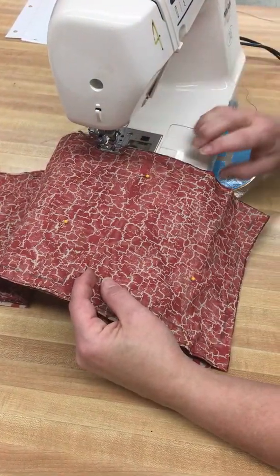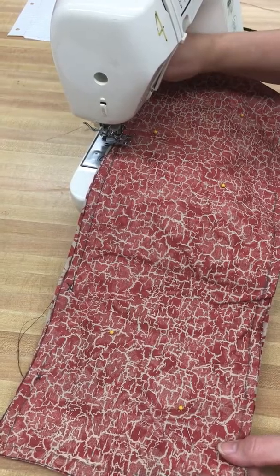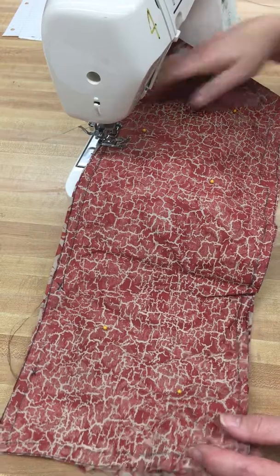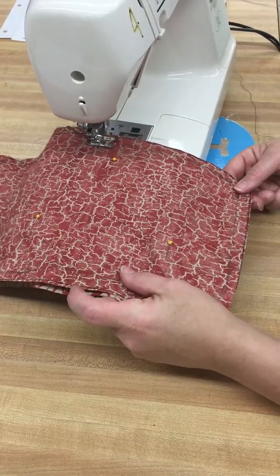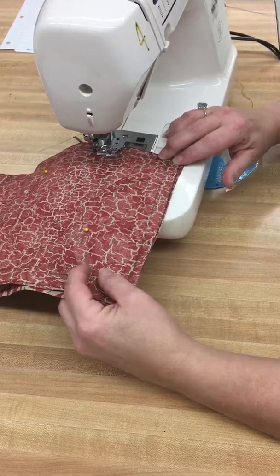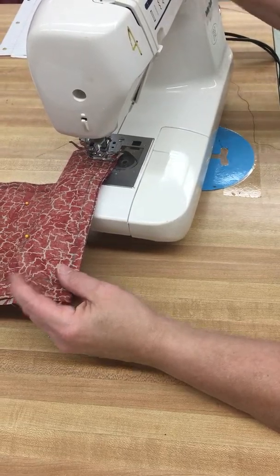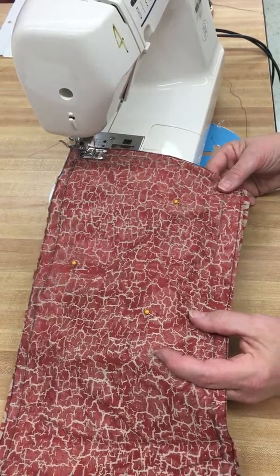Now I'm coming right here to a little turn. Watch what happens when you get to a corner — you're going to do what's called a pivot. You put your needle down, lift up your presser foot, and turn while the needle's in the fabric. Drop it down again and you're going to sew until the next corner. Needle down, presser foot up and turn. Drop it down. And we're going to go to the next corner where we do the same thing — needle down, lift up your presser foot and turn. Stay on your line.